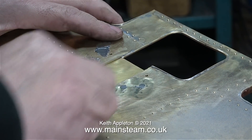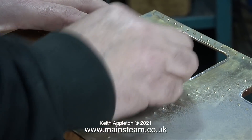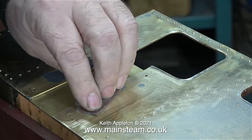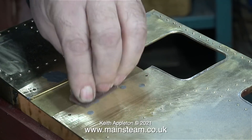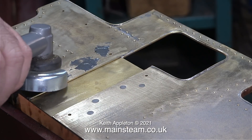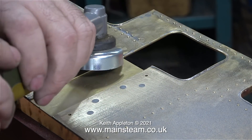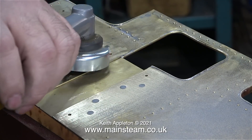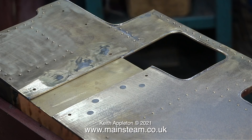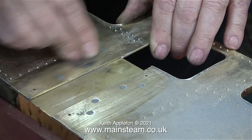24 hours after I applied the JB Weld to the countersunk screws which reinforce the cab, it's time to rub down the JB Weld, just leaving it in the countersunk areas. Initially I did this by hand with a piece of emery cloth but it took a while. I don't think this JB Weld will be invisible anyway - I'll probably have to go over it with some cellulose stopper, but the job is definitely going in the right direction. I tried the angle grinder with the flapper wheel fitted to remove the bulk of the JB Weld, then finished off using coarse emery cloth. I'm doing this in a very light and controlled way - I don't want to make any grooves in the metal. I have a couple of rolls of emery cloth; one is 100 grit which is a little bit coarse, and the other is about 135 grit which is about right - it scratches the metal nicely.